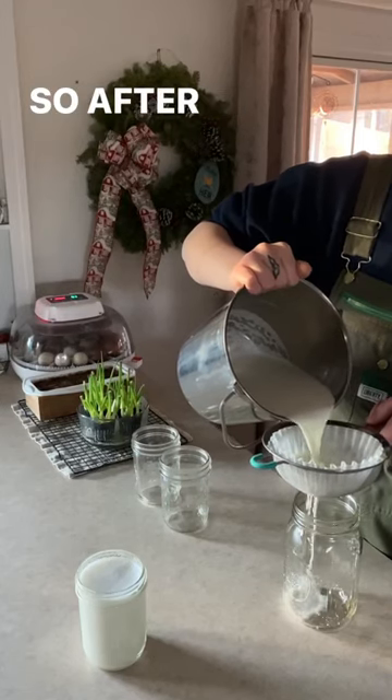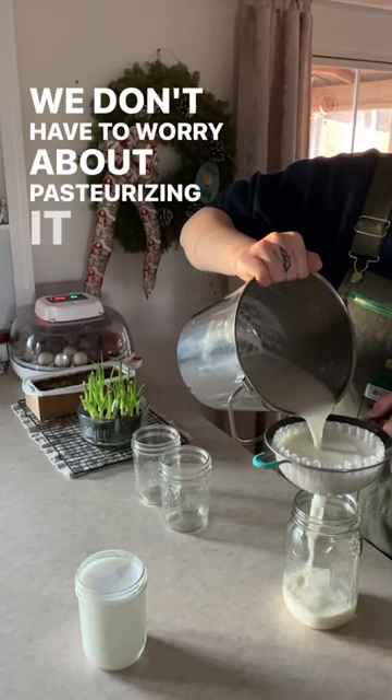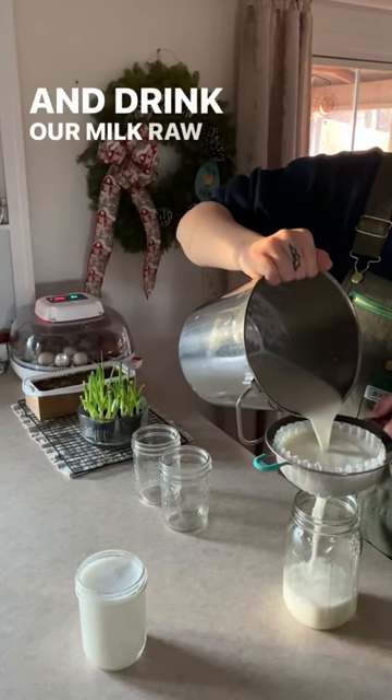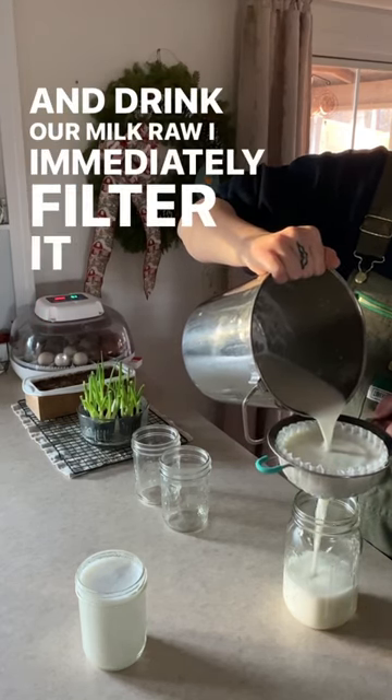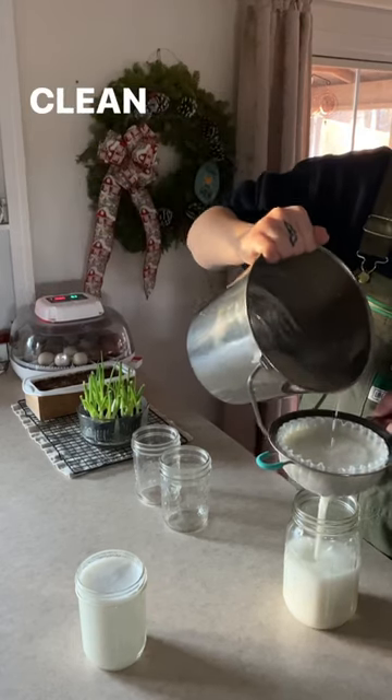This is how we handle our milk. After I milk in the morning I bring it inside, and because we use and drink our milk raw, we don't have to worry about pasteurizing it. I immediately filter it through a coffee filter sitting inside a fine metal mesh strainer into clean mason jars.